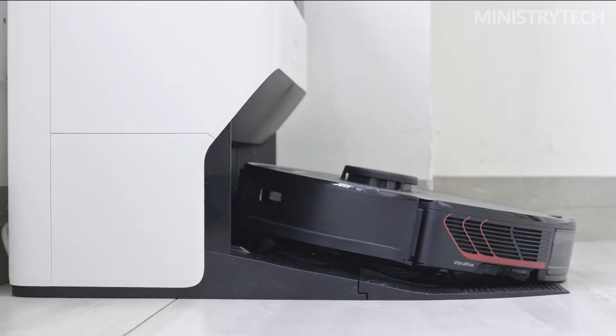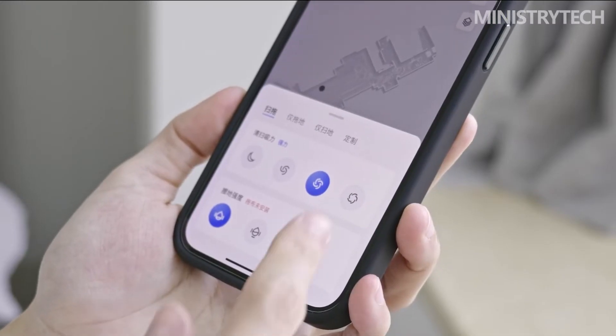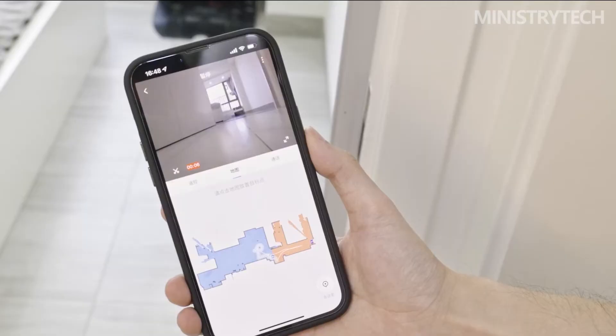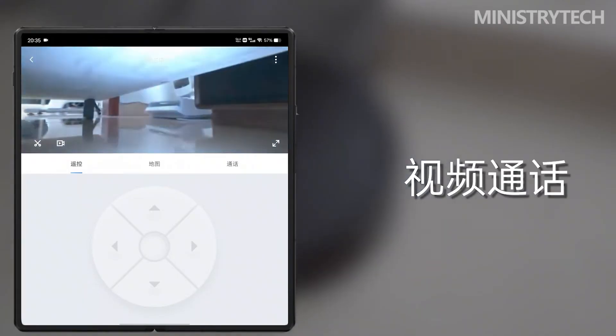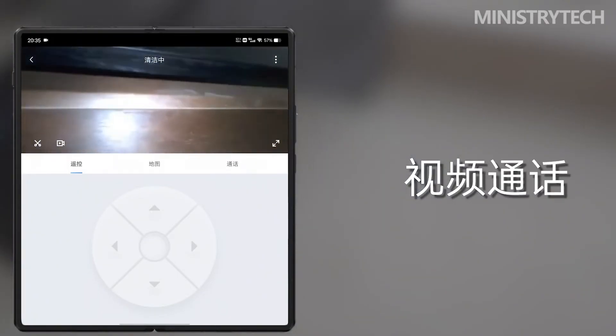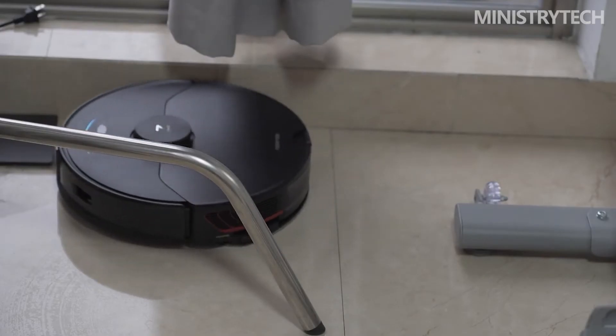During normal operation, the motor drives the mop to generate 3000 vibrations per minute of high-frequency vibration to remove stains from the ground. If you encounter stubborn stains, the carriage can automatically lift and simultaneously apply downward pressure for stronger cleaning power. With the help of an AI algorithm, the robot can judge whether the mop needs to be lifted at any given moment, making it more adaptable to different scenes. When returning to the base station for recharging mid-mission, it can put the mop away to avoid secondary pollution, and you no longer need to worry about getting carpets wet.